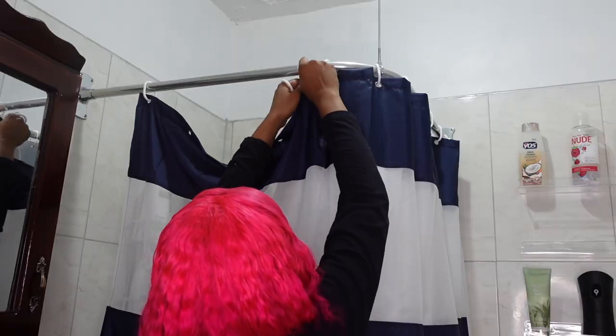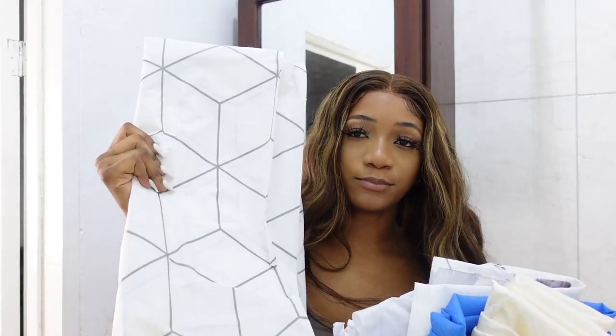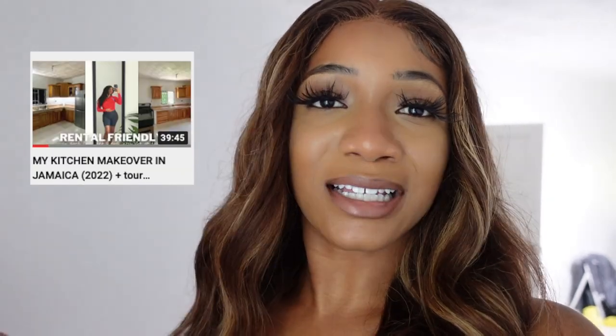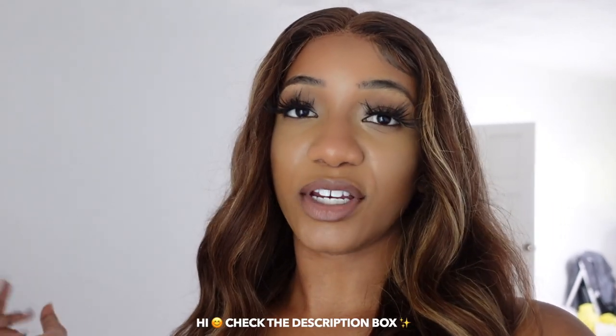Hi everyone, welcome back to my channel, and if you're new, welcome! In today's video we're going to be making over my rental guest bathroom. You guys have been following me along with making over different rooms in my space. If you haven't been watching those videos, I'm going to link them on my channel. Everything I'm going to be showing in this video is going to be linked down below in the description box.